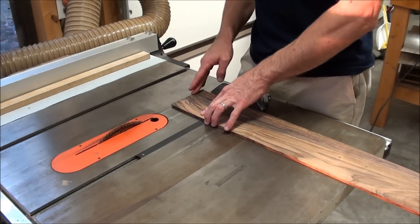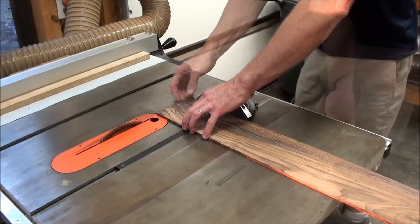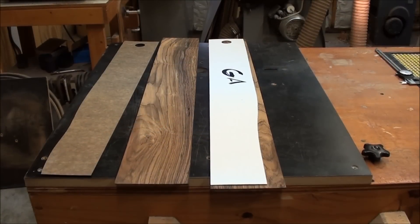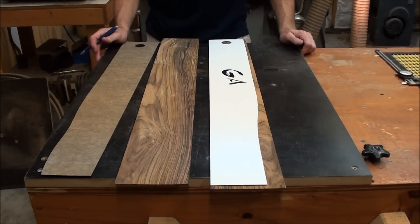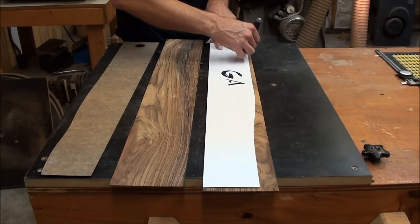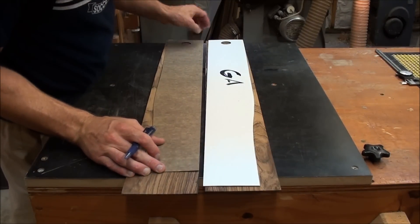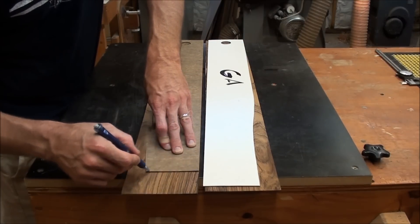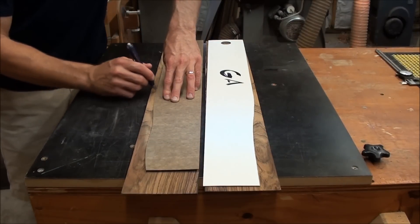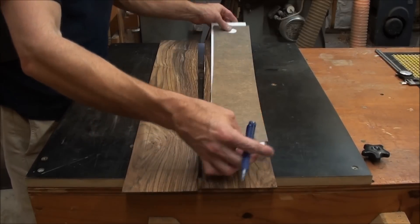Now we're going to square off the end at the bottom of the guitar where the tail block is and it glues together — we want to make sure this is square. We'll do this on the table saw. Now we're going to trace our template profile onto the sides and then cut it on the band saw. Let's go cut it.